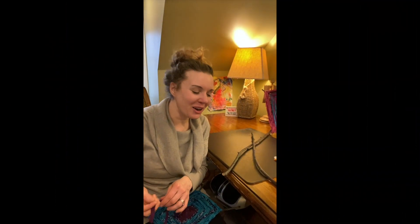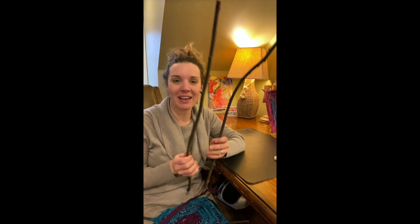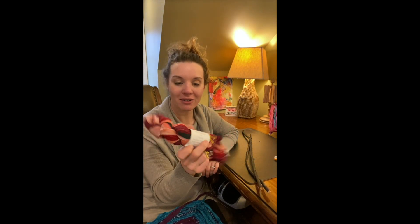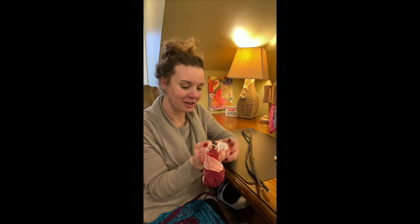Hey everyone, it's Nicole over at Darn Good Yarn. In this video, I'm going to show you how to make a really easy god's eye out of some sticks in the woods. The little background noise you're hearing is my daughter Anna and my husband — they're playing. I found two sticks in the woods and I just use one ball of my recycled chiffon sari ribbon that you can get on my website at darngoodyarn.com.